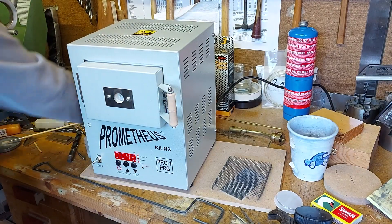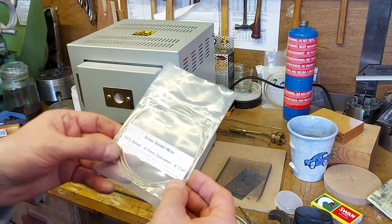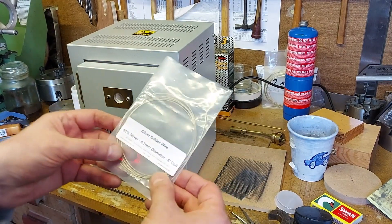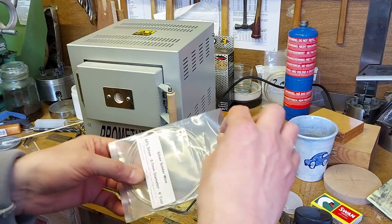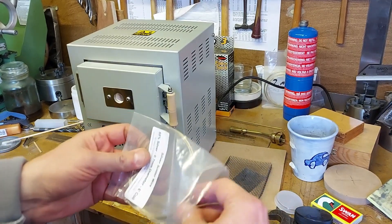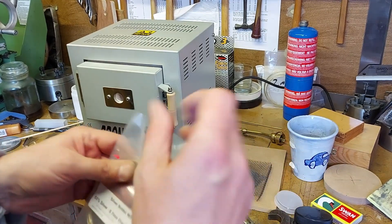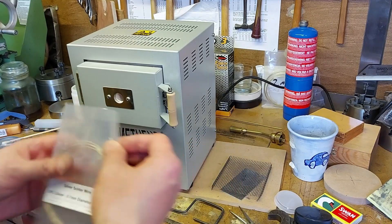And then for the silver solder, I'm using EasyFlow 55 silver solder — it's a 0.7mm wire. I buy it in a six-foot coil, but you can cut pieces of this wire off and then place them very carefully on the joint.